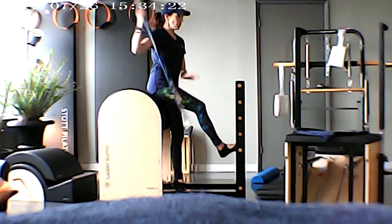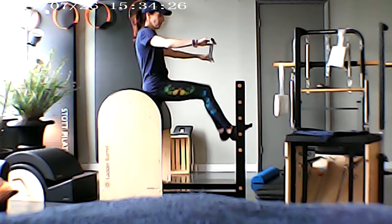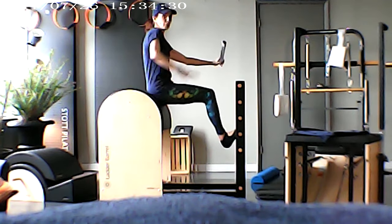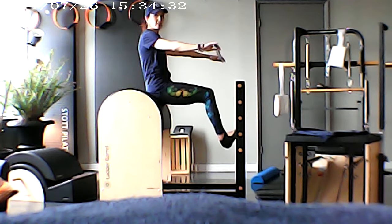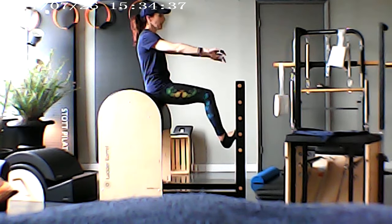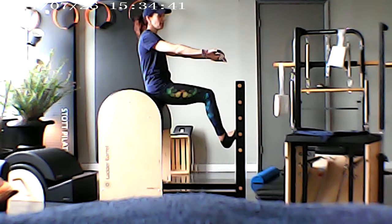So the first one we're going to do is a very common one. We're going to come in front — if you flip the ladder, you're going to sort of sit in front. Now if you're on a ball, you just need to be careful, and your legs are probably going to be a little bit more jammed in, because the ball isn't stable. The barrel is the stable piece of equipment.